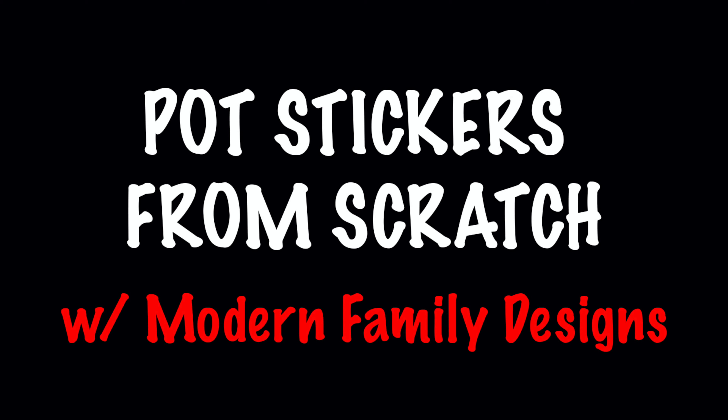Hey you guys, it's Leah with Modern Family Designs. Today I decided to change up homeschool a little bit and we added in a cooking class. We decided to make potstickers from scratch for the very first time all together. Come along with us and let's see how they turned out.